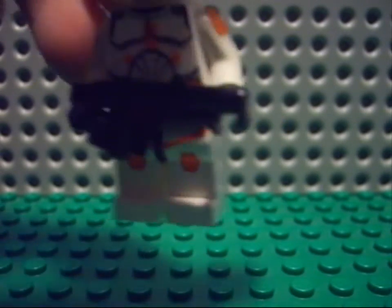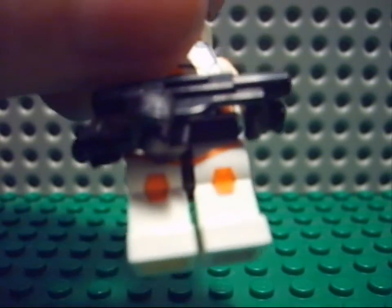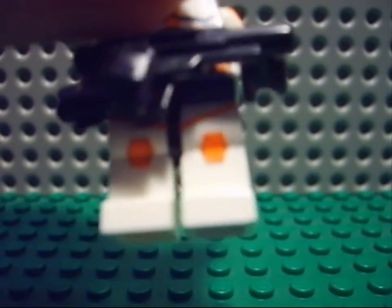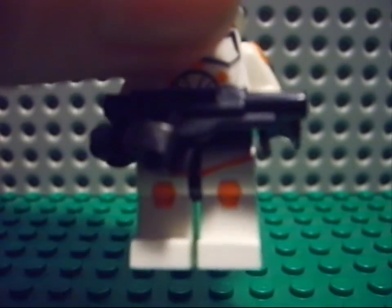On his shoulders orange thingies, and here also orange, like the real Cody. I use photos from Google and Wikipedia — go check on it. Then on his knees also orange things and orange lines.